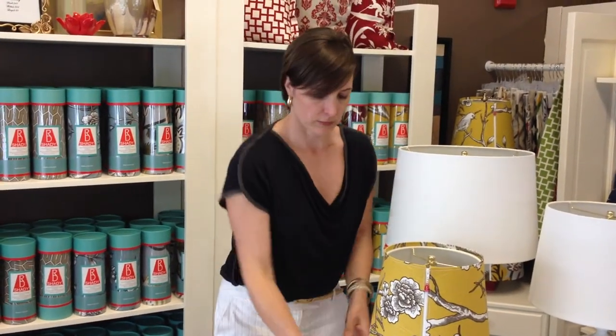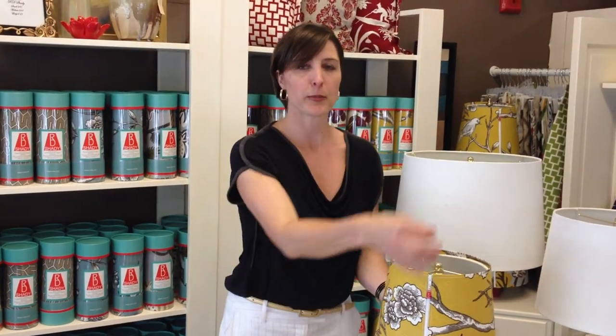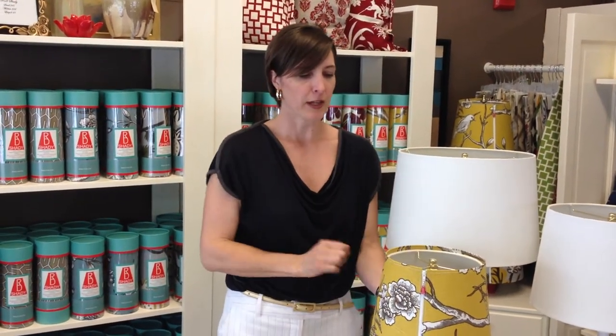Assemble your harp or lampshade adapter with your shade, put it onto your existing lamp, zip up your RD Shady, and there you are.